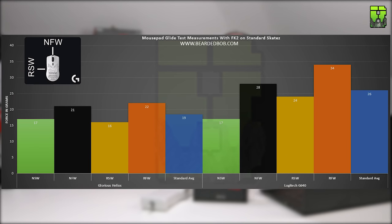You can see here the Helios compared to the Logitech G640, which is my daily runner and our baseline pad. The G640 is slightly more worn — bear that in mind, as all the other pads tested are brand new — and its average came in at 26 grams.